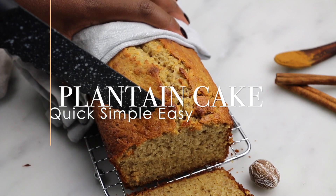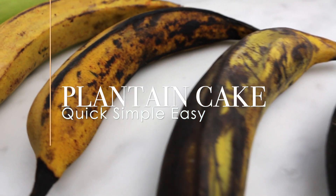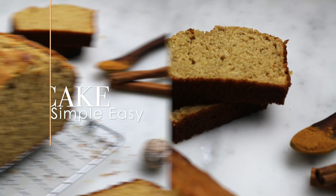Hey guys! Welcome to my channel. In this video, I will share with you how I make this super delicious and simple plantain cake.